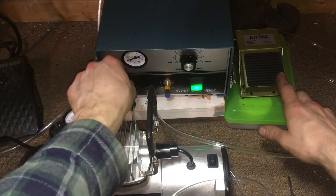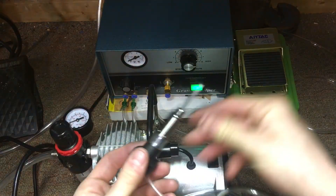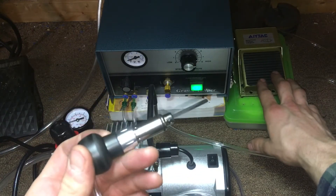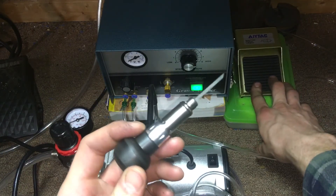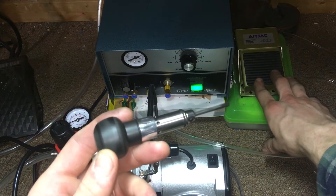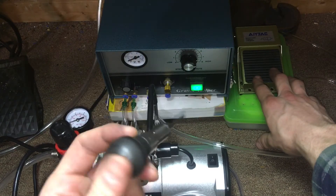I'll go ahead and show you the other handpiece. It's a lot quieter, a lot less aggressive. However, that's a lot more aggressive than it was before I started messing with it. So that's kind of a good thing — that's kind of what I'm going for.